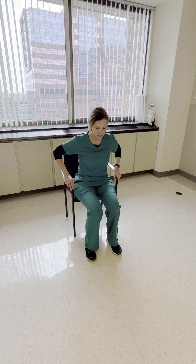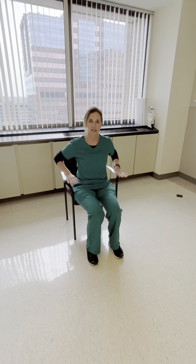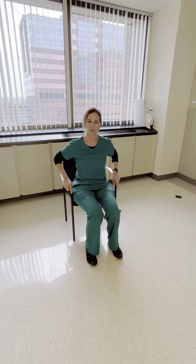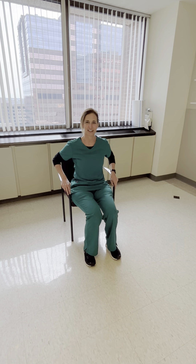To begin, you want your hips at the edge of the chair. You want your feet wide apart. Your hands need to be at the edge of the chair. When you lean in to stand up, lean forward as you stand. Okay?